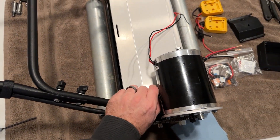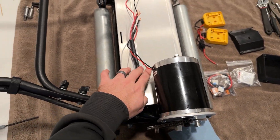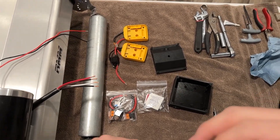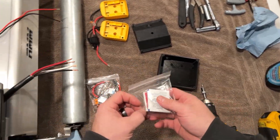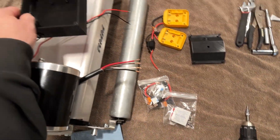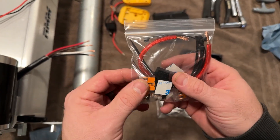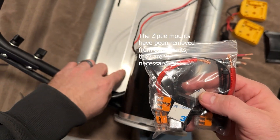Once you have the main harness routed down to the deck plate, the next thing you're going to want to do is get all of your connections made. If you have the RM Pro wiring kit, we have some included supplies to make this a lot cleaner. There's a box to hide everything that goes in the middle, and we also have connectors included, and these are some zip tie mounts that help you route the wires and keep them sturdy.